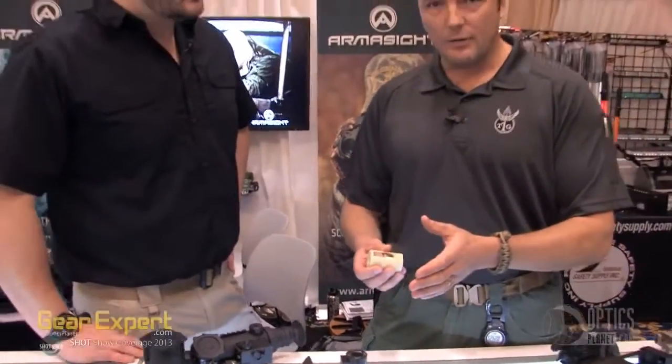So for roughly $100 more, you're getting where the civilian market would be getting a Gen 1 sight — now you're almost to a Gen 2 level. It's bomb-proof now and you're looking at less than $100 more. Great technology.